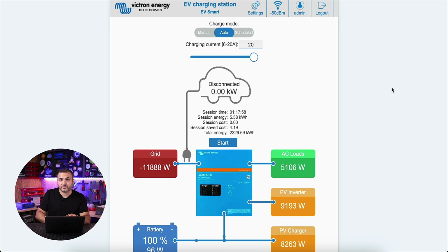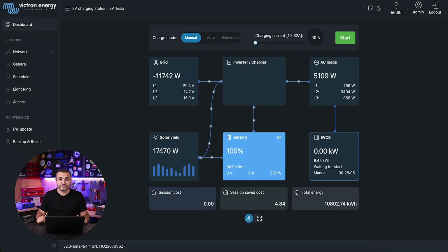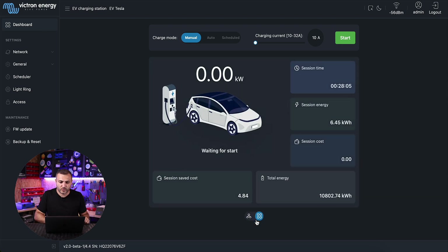This is the current web interface for the charging station. Now let me show you the new user interface — everything is new. I have here a beta version, version 2.0 beta 1. The first tab in the dashboard shows your system. If you don't have a Victron system yet, all this tab will show zero. The next tab is the charging tab, where you can see an animation showing the power flow. On the right side you have session time, energy, session cost, session saved cost, and total energy.